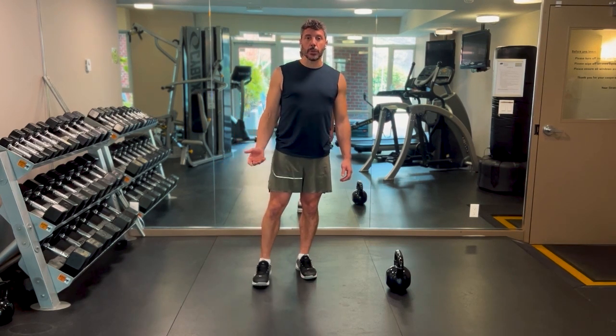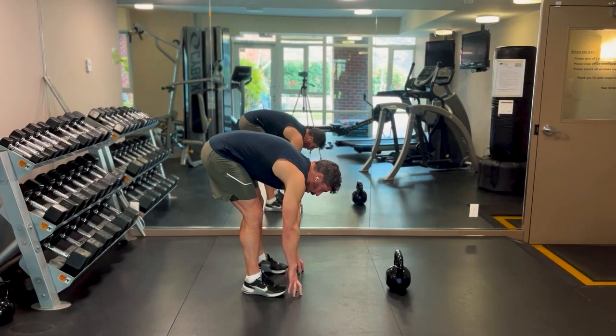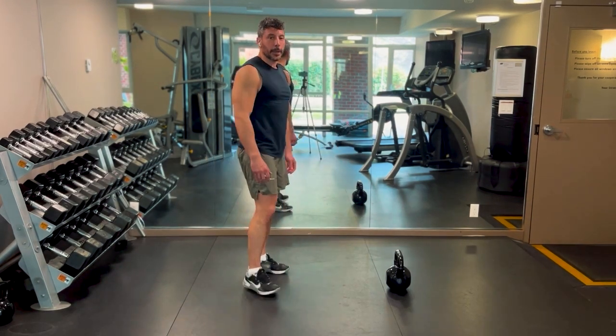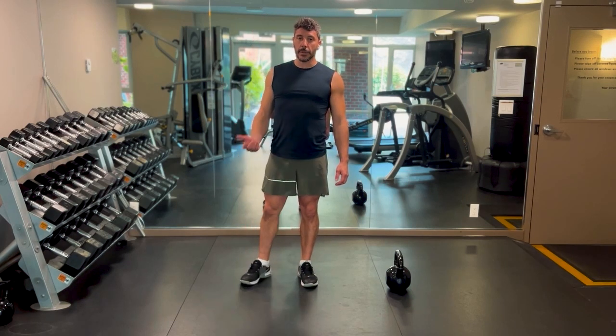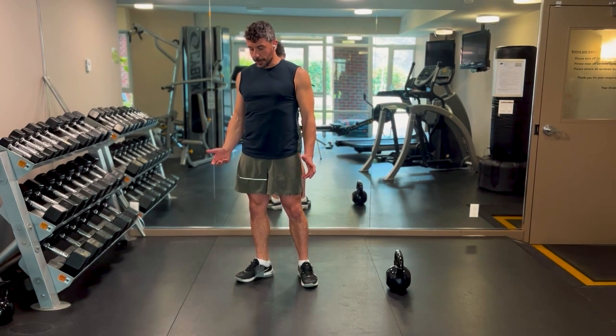The first thing you want to be able to do is touch your toes with your legs somewhat straight. The reason why is that if you can't do that, you really have no business doing your swings — you won't be able to fire the right muscles at the proper time, and your lower back is probably going to be carrying way too much.